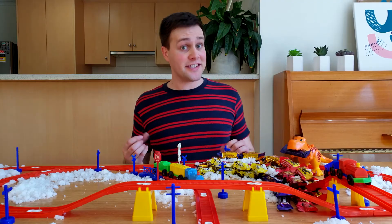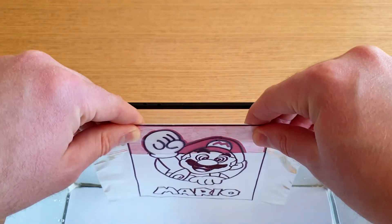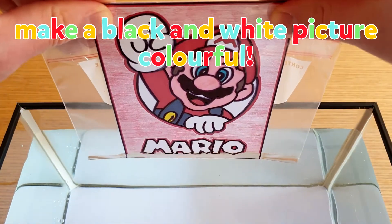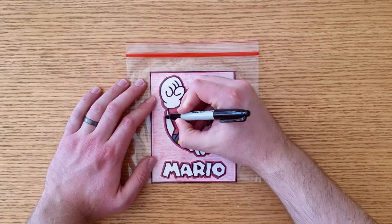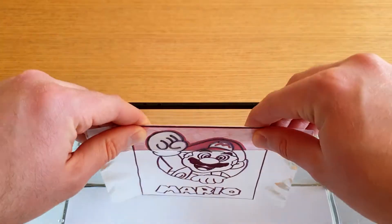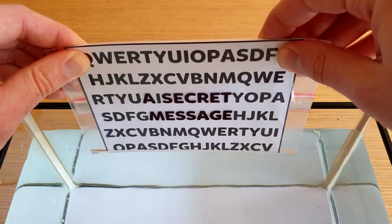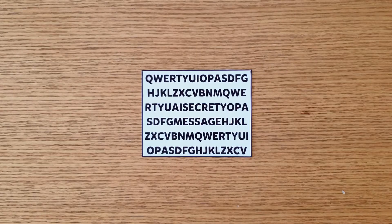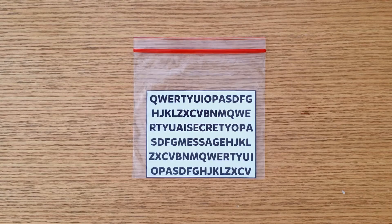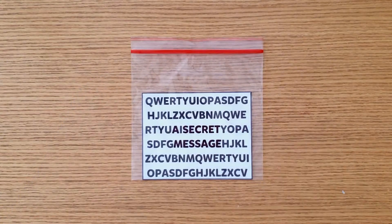Now that we know how it works, here's three more ideas for you to try at home. The first idea is to make a black and white picture colourful — just add a coloured photo to a Ziploc bag and trace around the edges with a permanent marker. The next idea is to write a secret message: print out a piece of paper that contains a secret message surrounded by a lot of other letters, add this to the Ziploc bag, and carefully trace over the letters of the secret message.